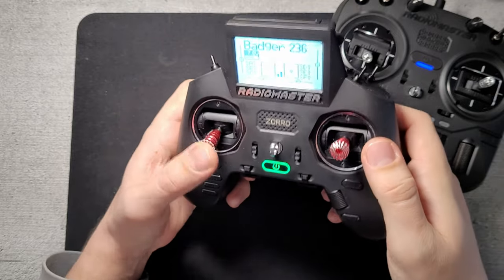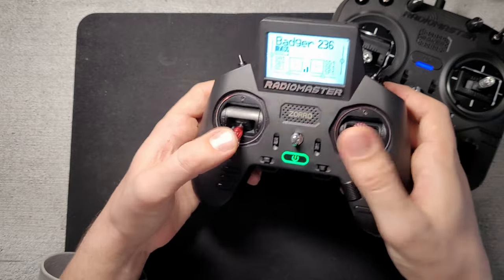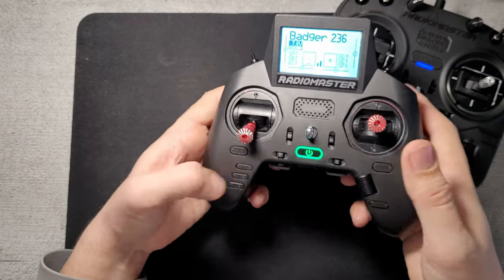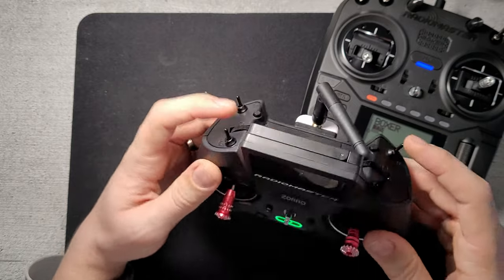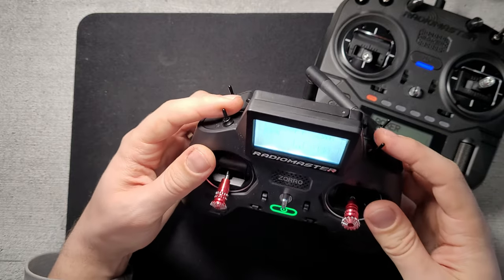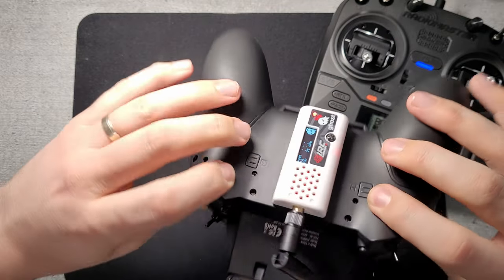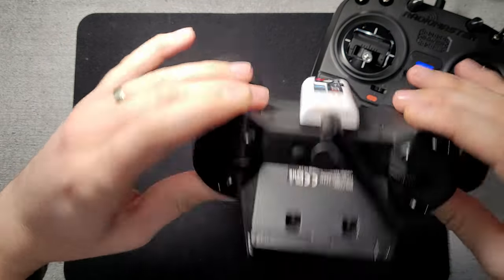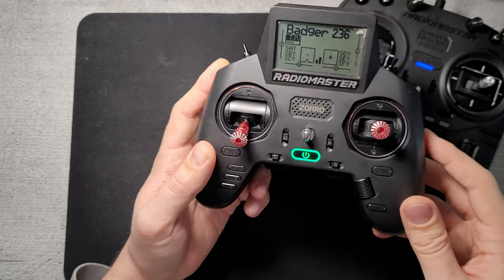Compared with the Zoro, it has mostly the same features and the same OpenTX menu, all trim switches, model system menu. It actually has more switches — two-position, three-position, momentary, and another two set of momentary. You can also add a separate bigger battery on the front.